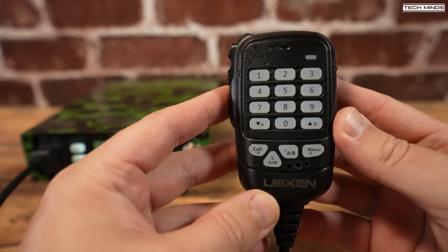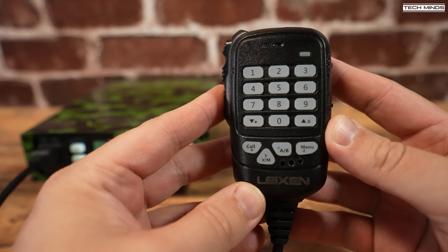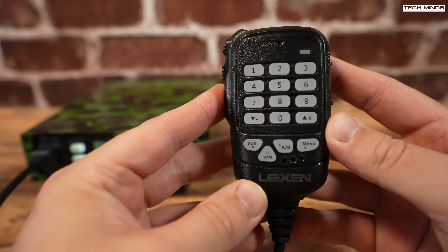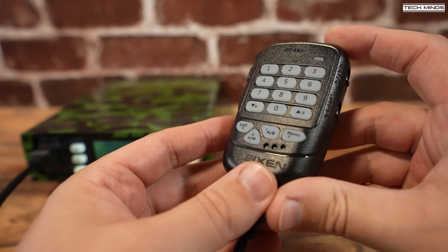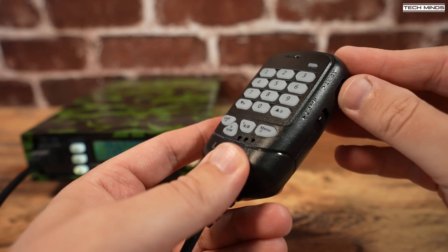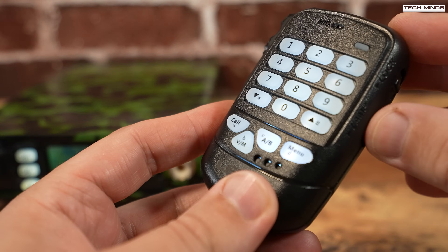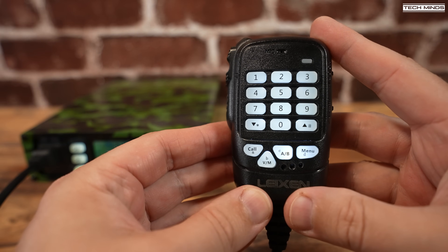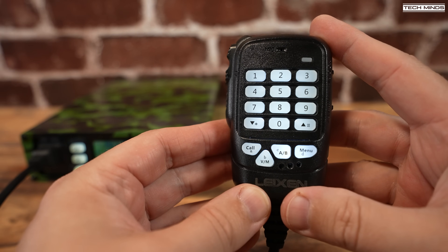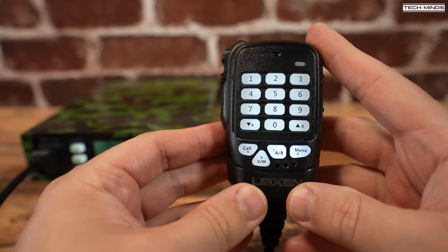Before we test the power output let's quickly go over the included microphone. This microphone is actually a speaker mic and while it's difficult to demonstrate on video, the received audio quality is actually pretty clear and quite loud — definitely better than I've heard on some other speaker mics. The two switches down the right side can either lock the keypad to prevent accidental pressing or turn the keypad backlight on and off.